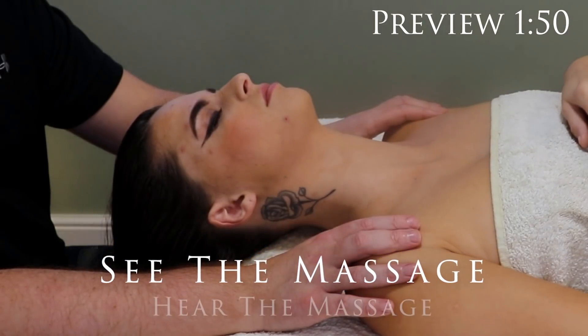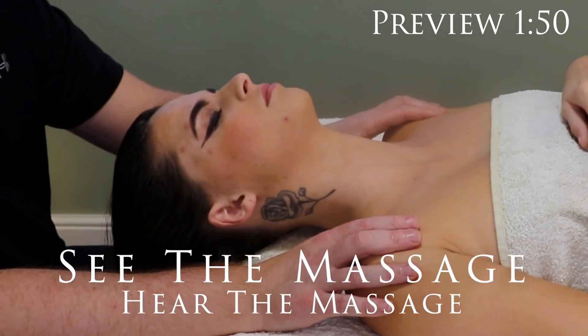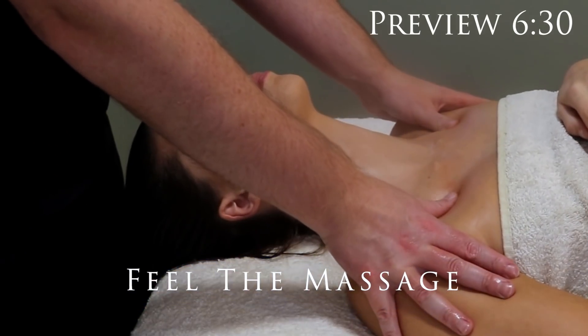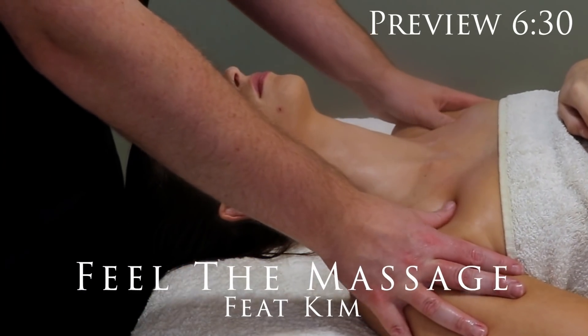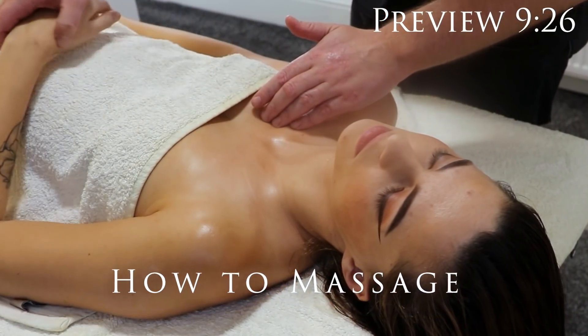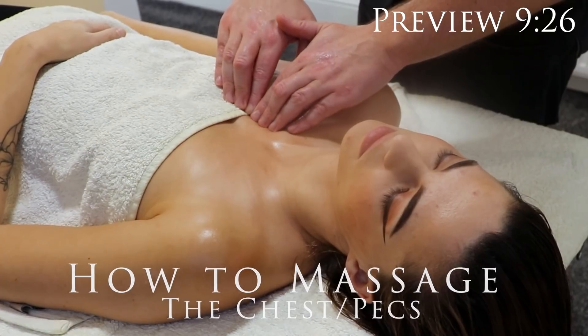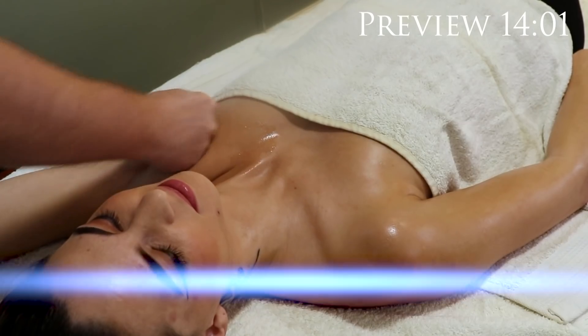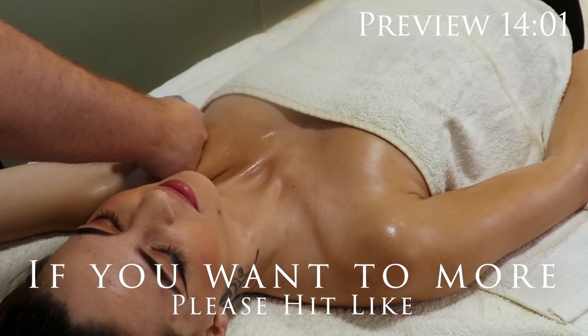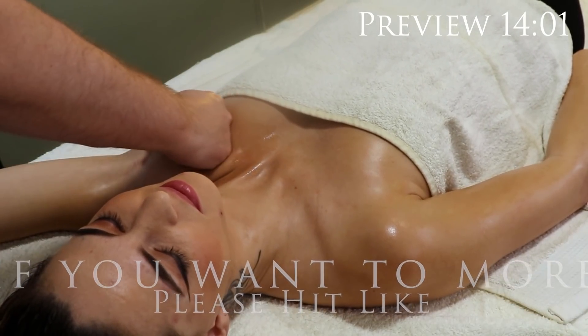A little bit of gentle circular massage with the thumbs is really good just to help release the pecs from the sternum, warm the muscle up, and patiently sink in deeper and deeper into the muscle.